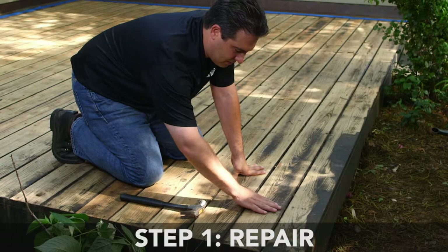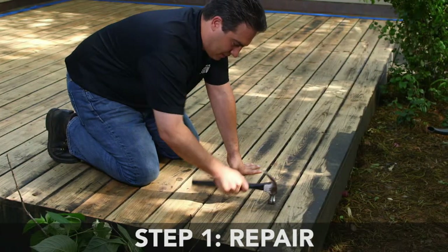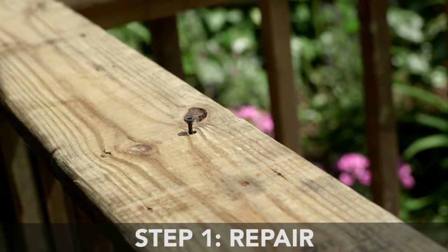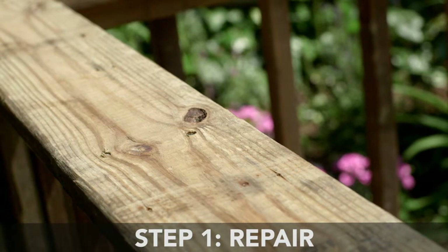Step 1: Repair. The first step in preparing your deck for Restore application is to inspect your deck for any light repairs. Raised nail heads, deck screws, or loose deck boards should be secured. If galvanized coating has been removed from nails or screw heads, prime fasteners with a water-based metal primer for rust.